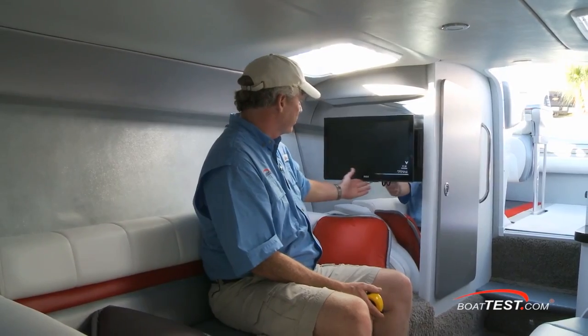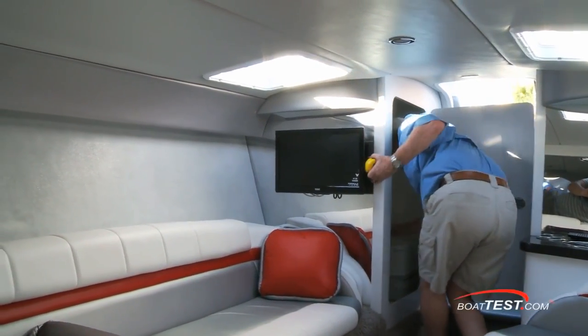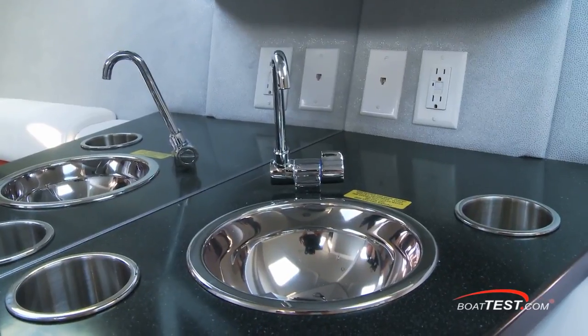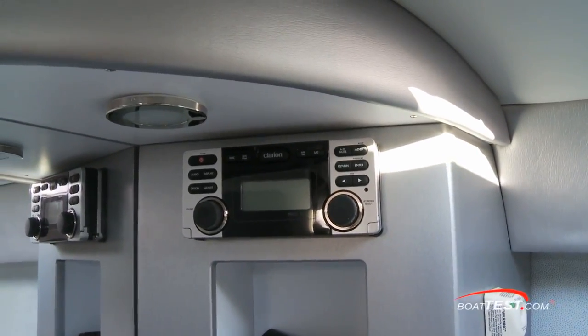A 19 inch flat screen TV is mounted to the aft starboard bulkhead, and just behind is the head compartment with three feet ten inches of overhead clearance. The porta-potty is connected to a dockside pump out, and a vacuum flush head is offered as an option. To port, a stainless steel single basin sink is recessed into a Corian countertop, with the stereo just above next to a mirrored bulkhead.